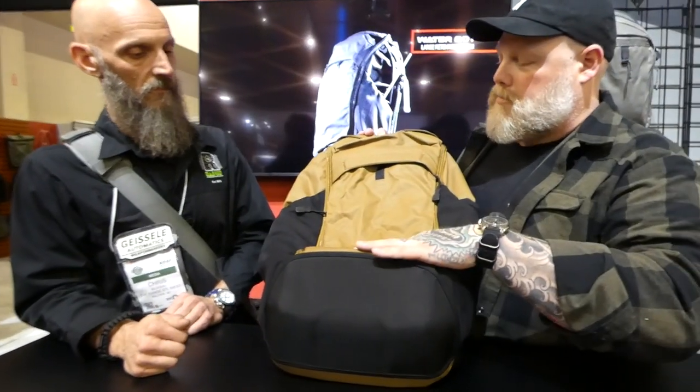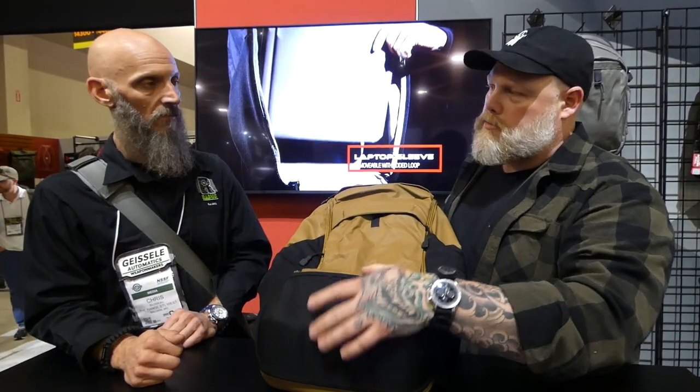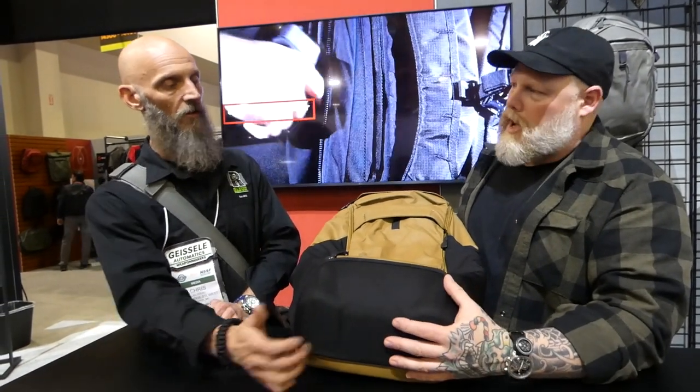So we have a full redesign of all of our concealed carry backpacks. We refer to them as the next gen. What you get is a change of the fabric, like a ballistic coated ripstop nylon on some models, giant water bottle pockets, foam bottoms. This bag here is really driven towards the SPR area. So you get the foam bottom — not only does it stand up, but it also won't print.